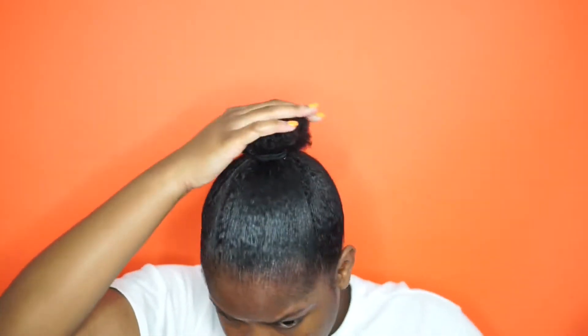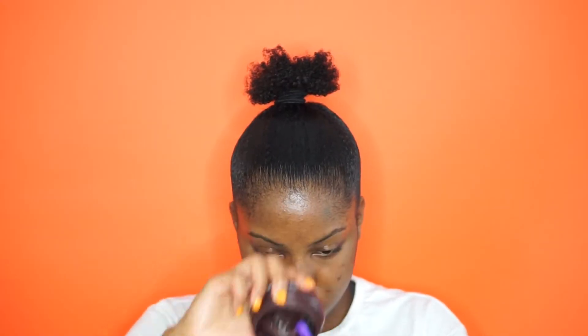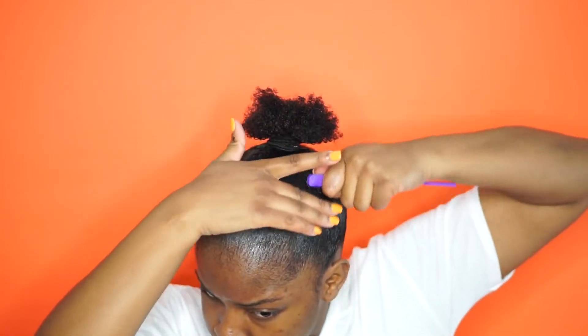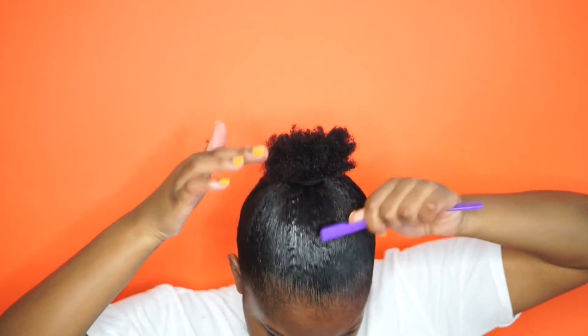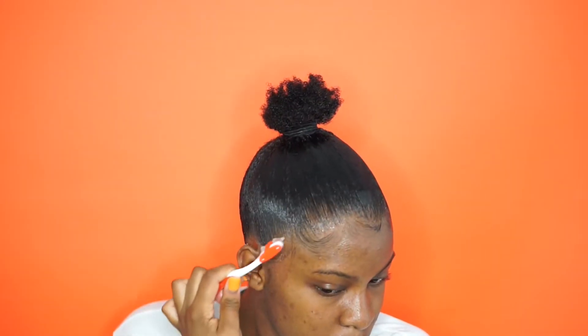It doesn't have to be perfect either. I'm going to be using this edge control, and this is the key for a really slick high bun. If you just use the Got2b Glue, it's not going to be as slick as whenever you put the edge control over it. I'm just using one of those edge control combs and just slicking it all up. I'm using the same edge control to do my edges.